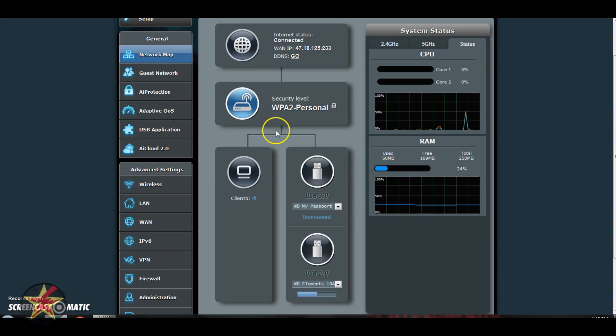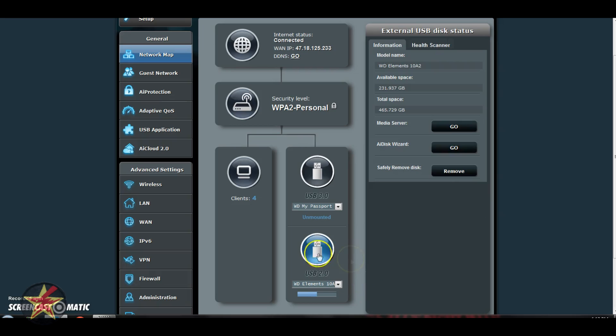If we scroll down a little bit, you can see from this point it branches off into two areas: the clients attached to your network and the USB ports on the router. I do have two hard drives plugged in at the moment — one in the 3.0 port and the other in the 2.0 port. I've dismounted the one in the 3.0 port so you can see what that looks like. If you have it plugged in and not dismounted, you get a little status indicator showing how much drive space is left. If you click on one of the drives, the right panel gives you extra information: model name, available space, total space, and options including media server and how to safely remove the disk.